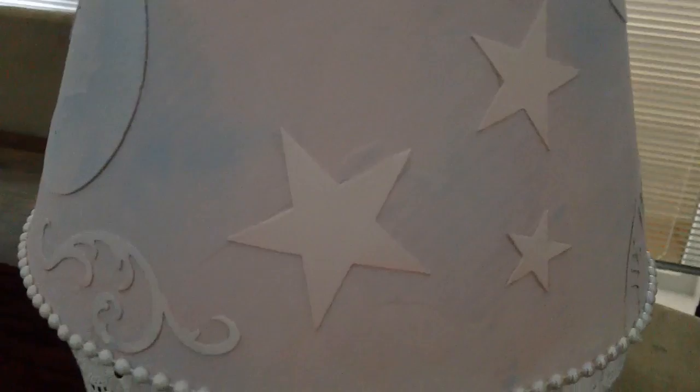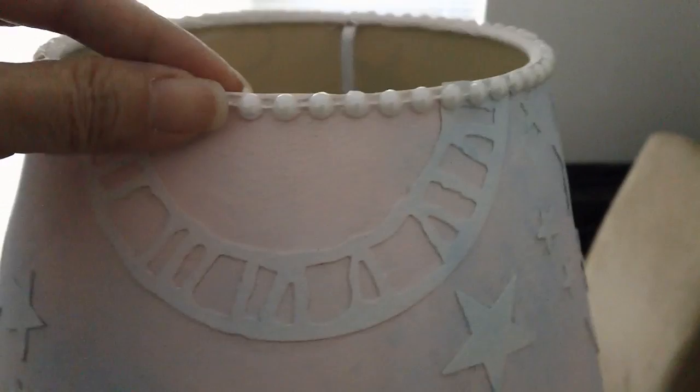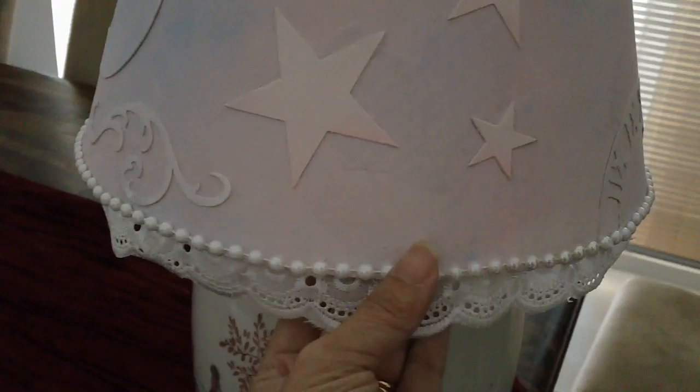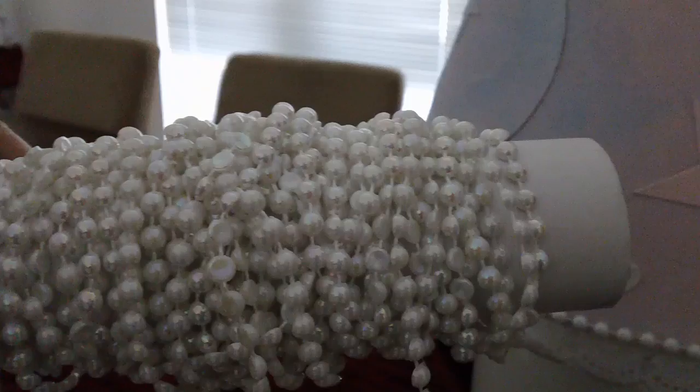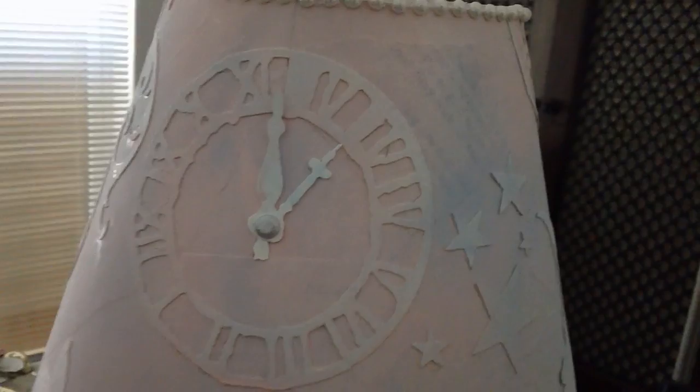There's more Tim Holtz die — the stars and the moon — and an elegant flourish that's also a Tim Holtz die. The lace is a cloth lace, and this is the flat back pearl trim. I was going to use flowers but that would make it look too girly and overdone, so I decided not to. I love this lace and I love the flat back pearl trim. I hot glued the flat back pearls as the last step. For the clock, I put a silver brad — that's from Stampin' Up — and my daughter really loved it.